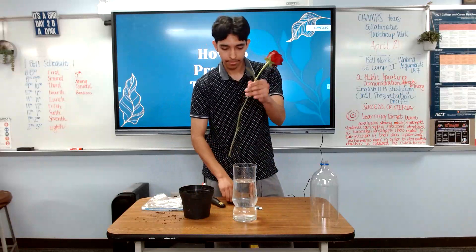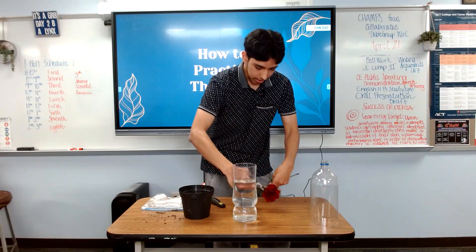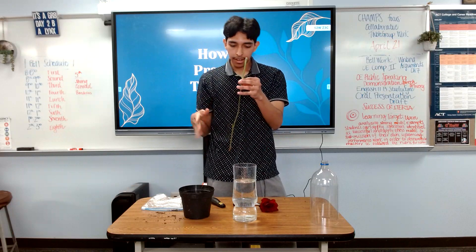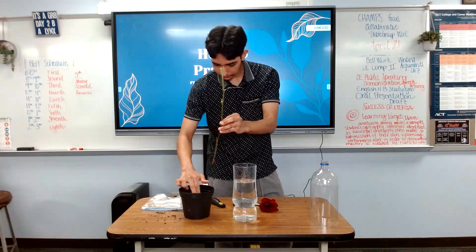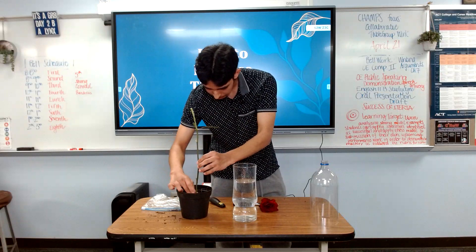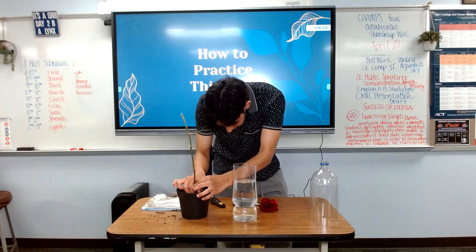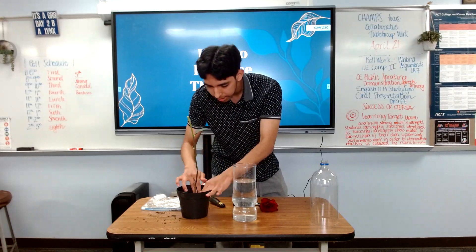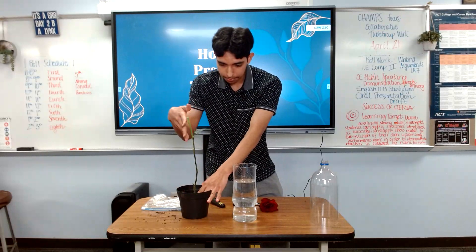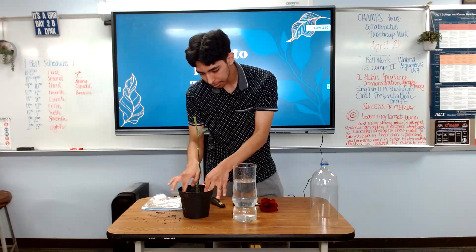Now you're going to take your cutting and cut it at a 45-degree angle, slightly tilted — not a lot. This is so the plant can focus its nutrients on creating roots instead of sustaining the rose. Now we're going to place it in the pot, making a nice neat hole and firming the soil around it so it's firmly in place. I also recommend getting rid of any thorns or leaves, but leave a few nodes — nodes are where the leaves emerge from the stems. That way the plant knows where it needs to focus its rooting, which makes it root faster.